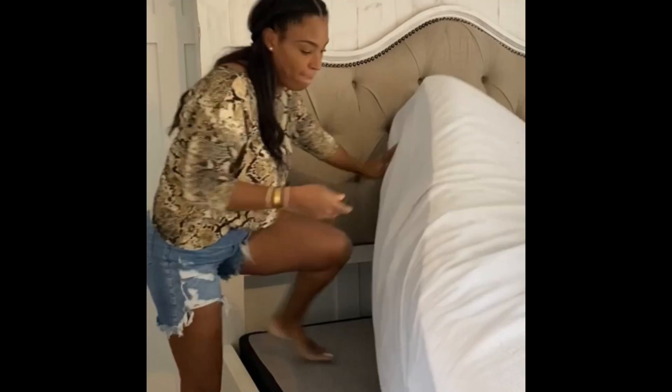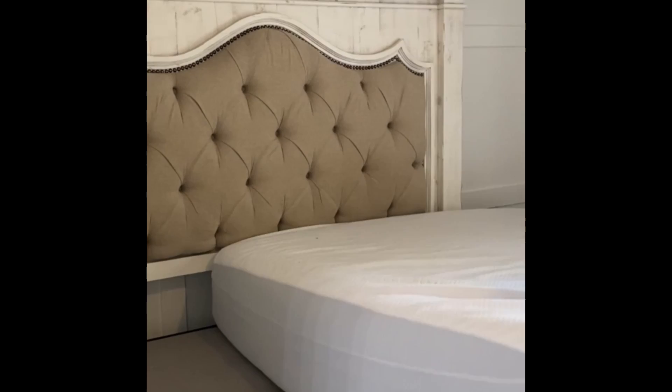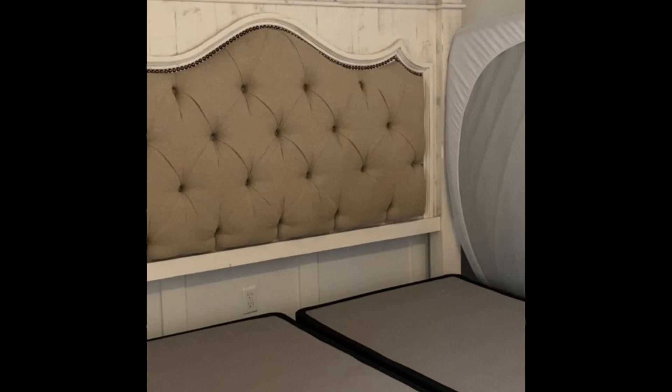Now I'm going to move the mattress over to the side without trying to hurt myself and put the box spring cover on. This mattress was extremely heavy. I was able to move it by myself, but I definitely recommend having someone home with you because it was really heavy to move alone.